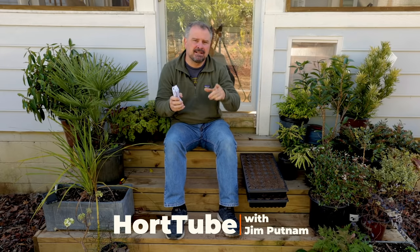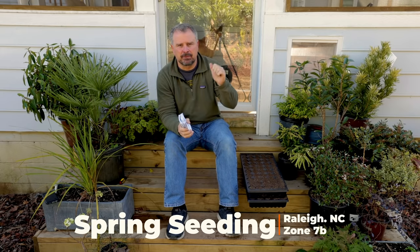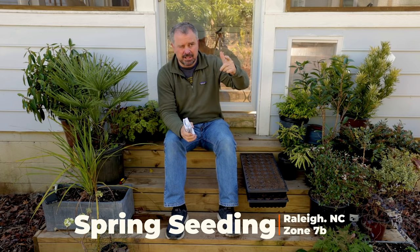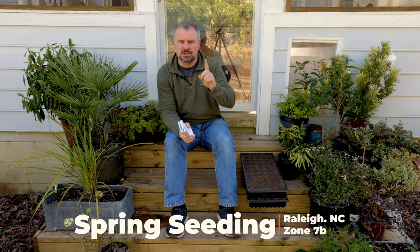Welcome to HortTube. My name is Jim Putnam. In this video, I'm going to go over what I am seeding this week: perennial flowers, annual flowers, and vegetables, which I think is maybe just peppers this week.